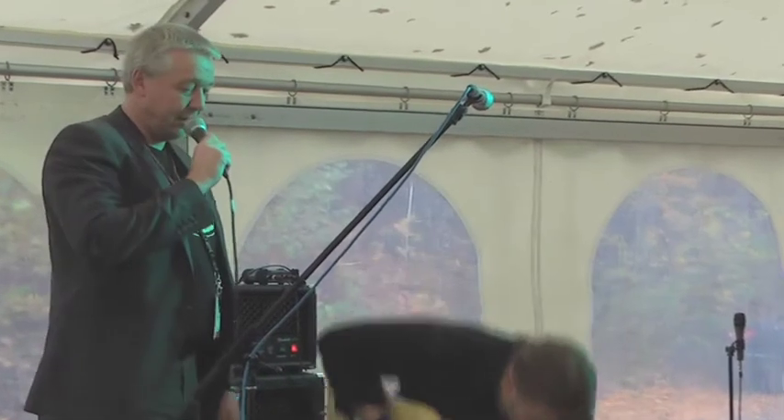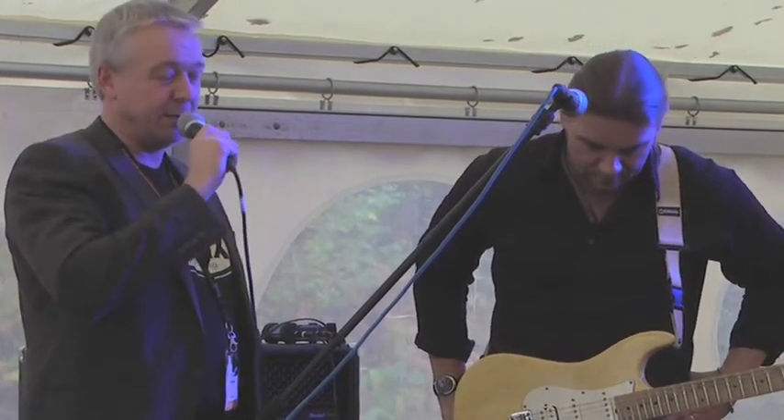We are at the Music Creative House Messe in Ibbenburen. We are on stage. Bernd Auffermann is going to demonstrate Engl amplifiers in two minutes, so we've just got time for a few questions for this amazing guitar player.